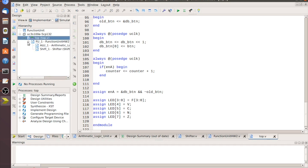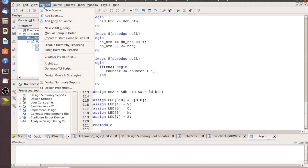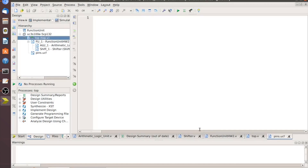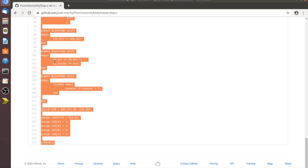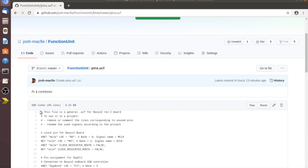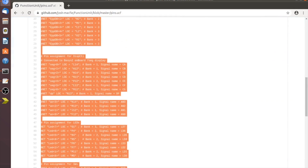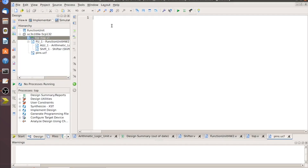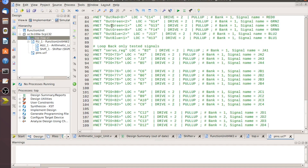Saving shows an even taller hierarchy. We have one more file to add — our constraints file, which is not a Verilog source. I'll call it 'pins,' hit Next and Finish. In the browser, find 'pins.ucf,' highlight all of it, and copy and paste that in. Remember this is only for the Basys 2 FPGA. If you're using a different FPGA, you'll need to find the appropriate pin-out file. Leave a comment if you need help.